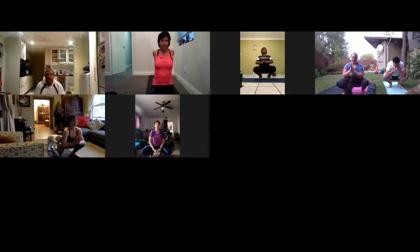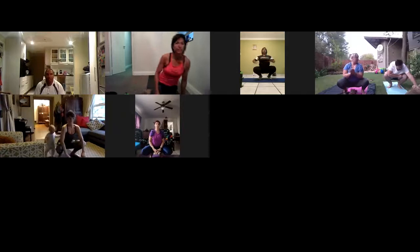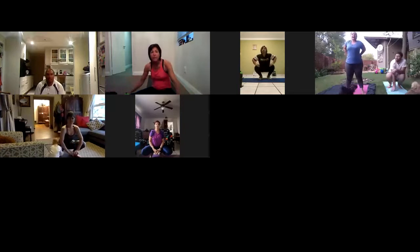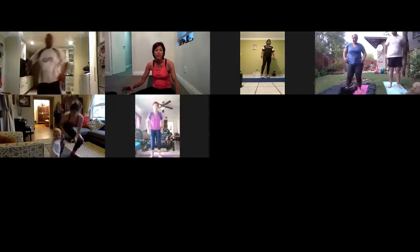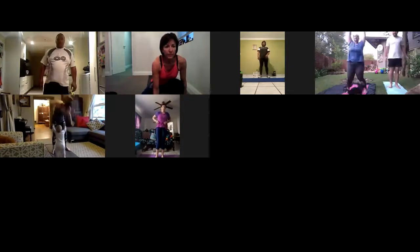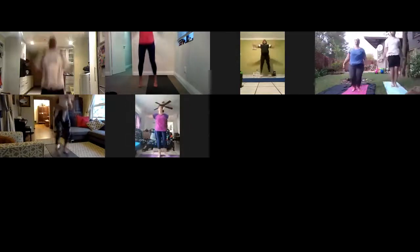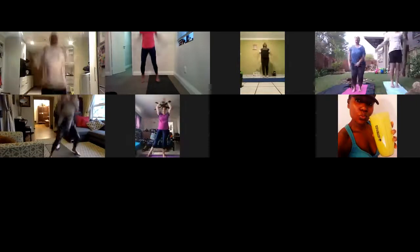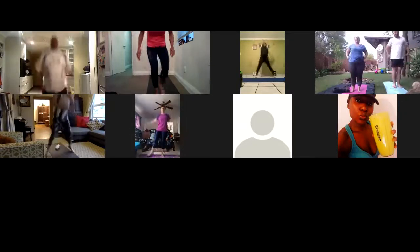10 seconds more. Jumping jacks, let's go. It will be 30 jumping jacks before we start the big exercise. Let's go. If you want to jump, you can walk it out as well, depends on your level.